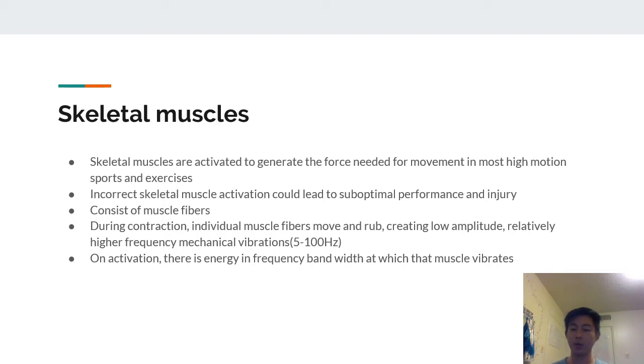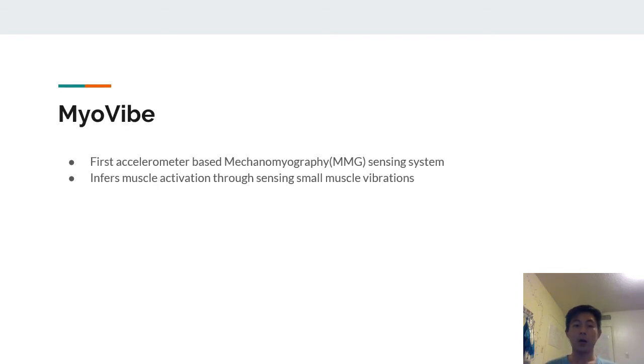On activation there is energy and a frequency bandwidth at which that muscle vibrates. MyoVibe is the first accelerometer-based mechanomyography sensing system — it infers muscle activation through sensing small muscle vibrations created through skeletal muscles.